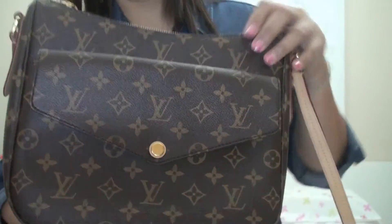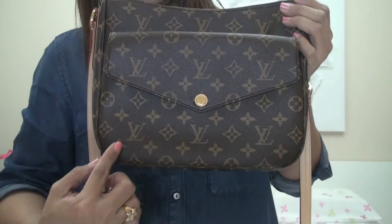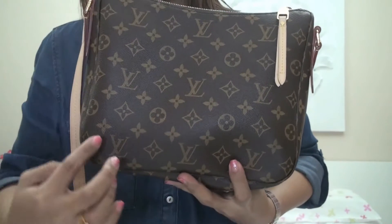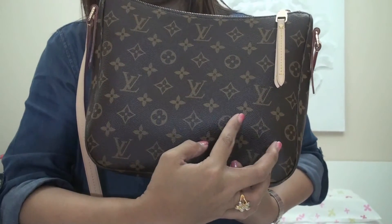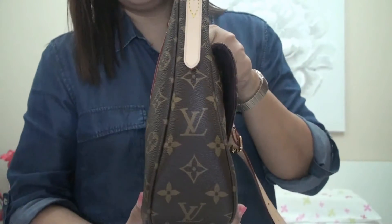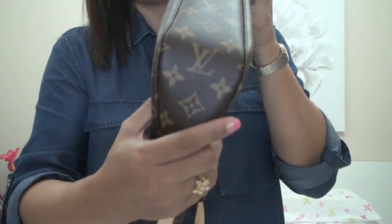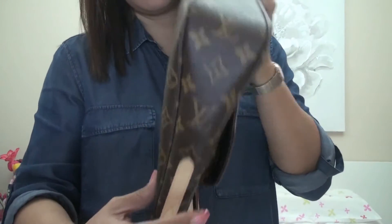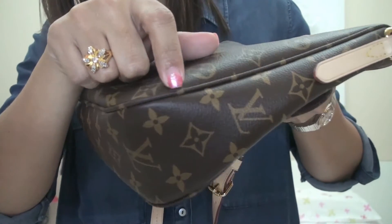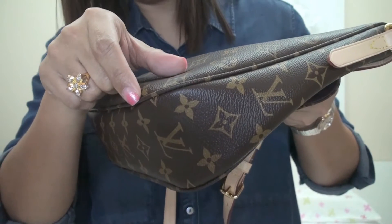The bag has three LVs across it, same at the back. The side and bottom canvas is one continuous piece. The piping is made of canvas, not the usual baquette leather.